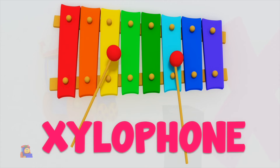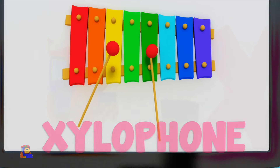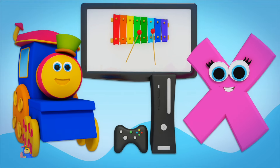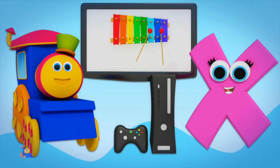X is for Xylophone — X, X, Xylophone. X is for Box — X, X, Box. X, X, Xylophone. X, X, Box.